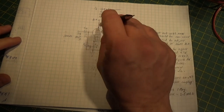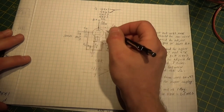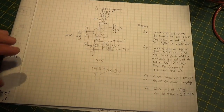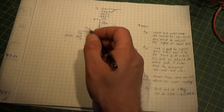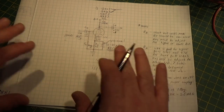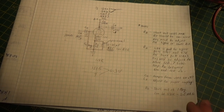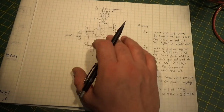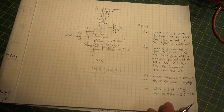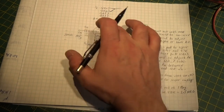If you do decide to do this, I highly recommend going online and downloading the data sheet for a 12AX7 and a 12AU7 - you'll see some of the things I'm talking about. I didn't get into any emissions charts or anything like that. I just wanted to show you from an experimenter's standpoint how you could put this together and get a functioning circuit very easily with a couple of components.